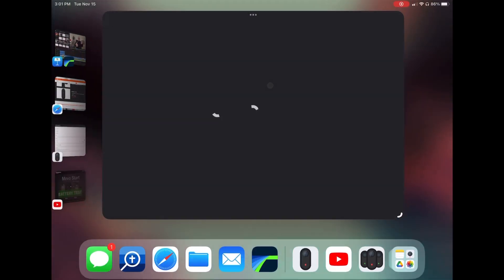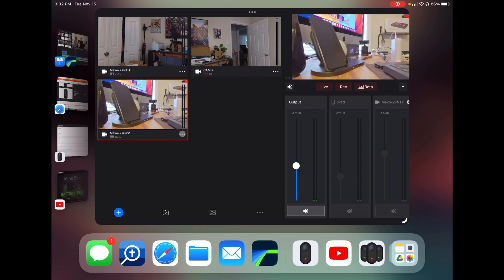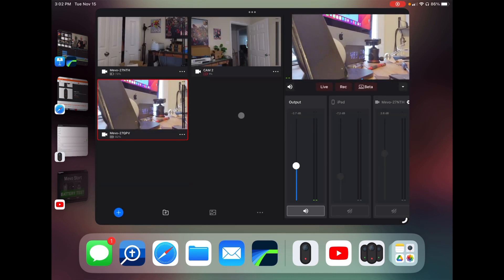You also have the multicam app, which allows you to bring several different Mevos into the same stream and switch between cameras for your live feed. You still have the ability to crop and zoom in that — it's not on the front like it is on the original app, but it still exists. When we consider its ability to use NDI, it becomes available over the network, which means ProPresenter 7, OBS, TopDirector, or any software that picks up NDI sources can use this particular camera.